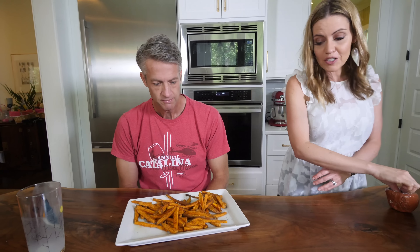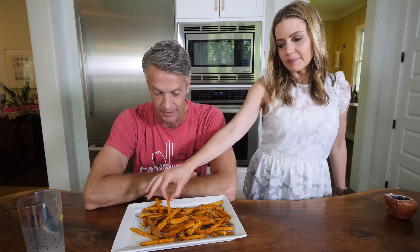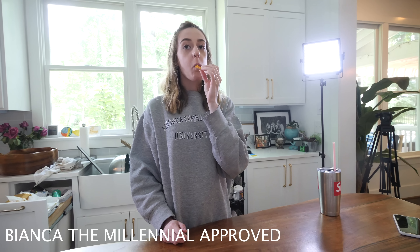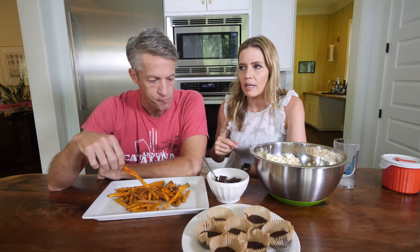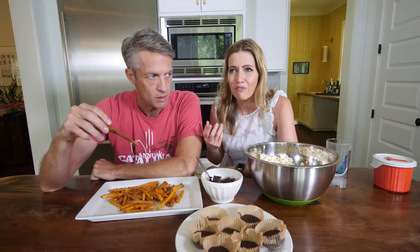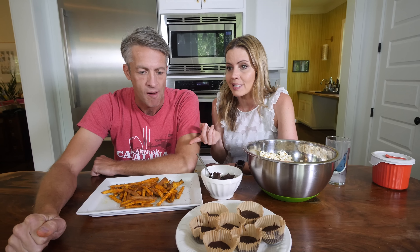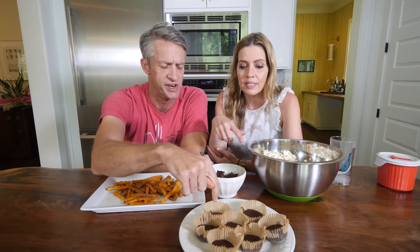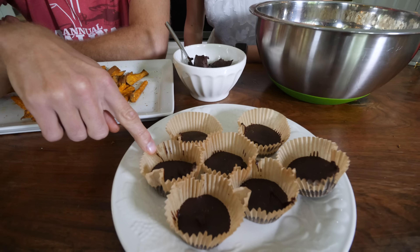Moving on to the sweet potato fries — she prefers her fries deep-fried and not sweet, so this is a tough sell. However, she admits they're very, very good. We discuss timing: the mousse took about four minutes, the fries took six minutes of chopping plus 20 minutes to roast, and the popcorn takes seconds. The peanut butter cups and popcorn are painfully easy. None of these recipes are hard to make, which is why they're favorites.